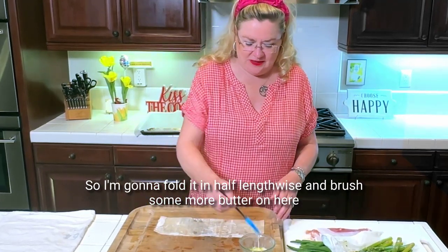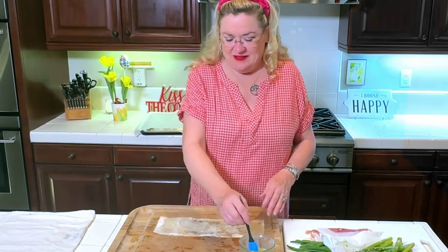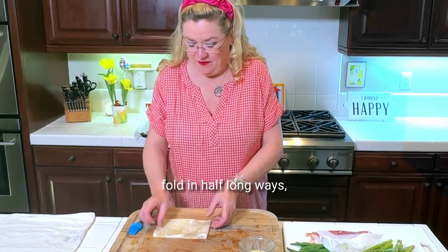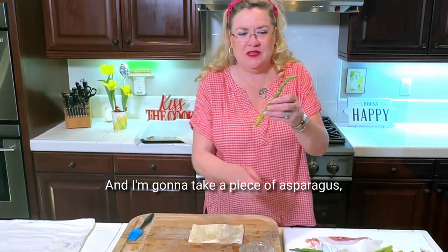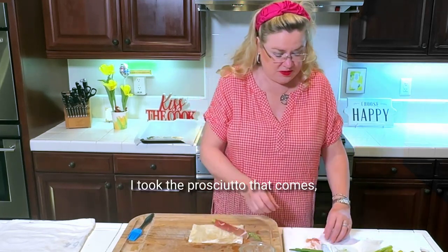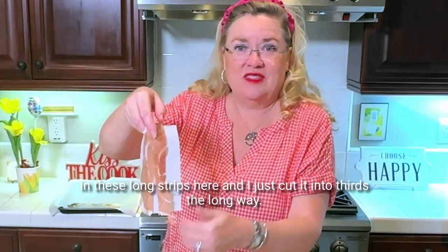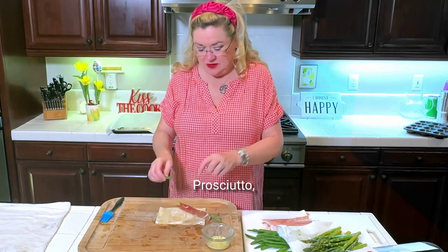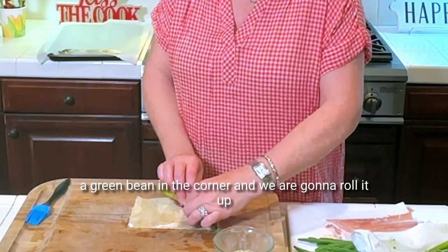I'm going to fold it in half lengthwise and brush some more butter on here, and then fold it in half again. So simple — fold in half long ways, fold in half short ways. And I'm going to take a piece of asparagus, a piece of prosciutto. I took the prosciutto that comes on these long strips and just cut it into thirds the long way. So I'm using one strip there — asparagus, prosciutto, a green bean in the corner — and we are going to roll it up.